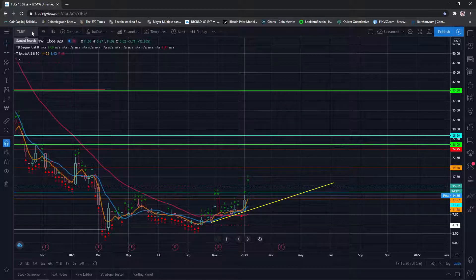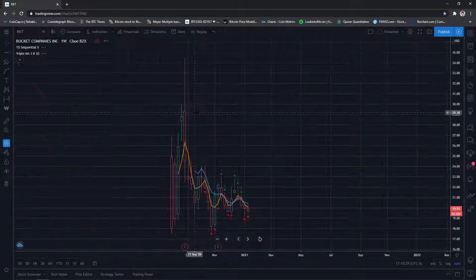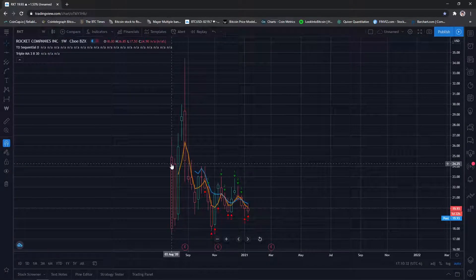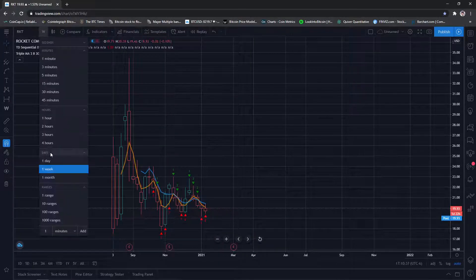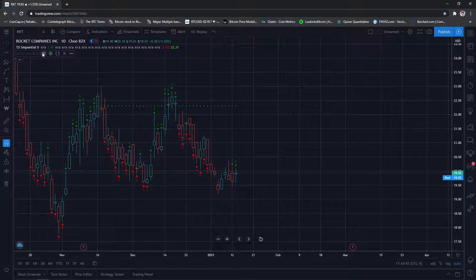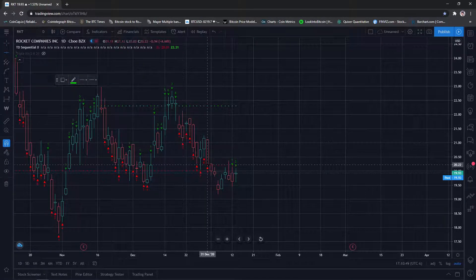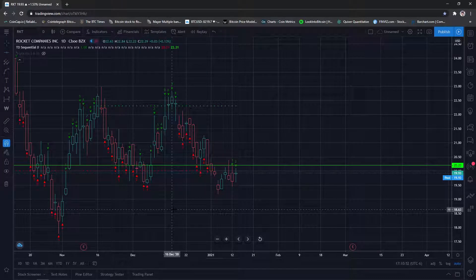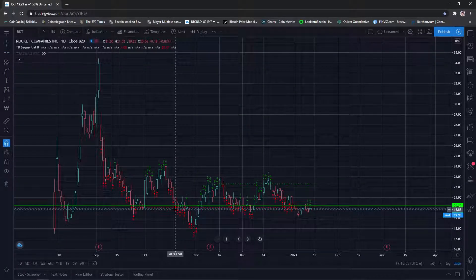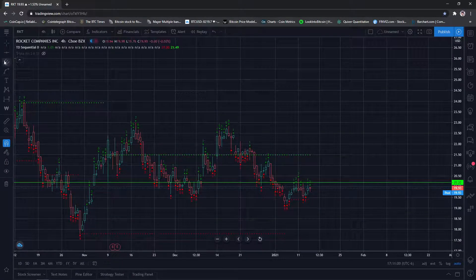Now for a viewer request — RKT, which is Rocket Mortgage. It looks like it just IPO'd in August, so it really doesn't have enough data on the weekly for me to say anything with confidence. But we do have an area here that was almost retested. On the daily and four-hour, this could go lower.